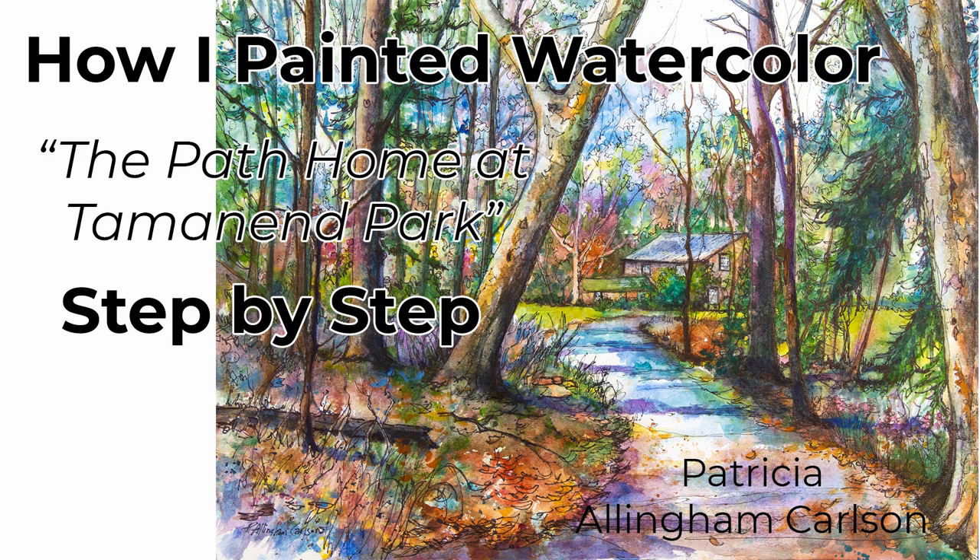Hi, I'm Patricia Allingham Carlson, and this is my painting, The Path Home at Tamanand Park. For this painting, I began very spontaneously spraying water, touching color in, and I started to pull out a structure of this lovely local park where we took a walk and I took a photograph. As the painting evolved, it began to need more structure than the watercolor was giving it, so I ended up doing an ink drawing on top of the watercolor. I hope you'll enjoy this demonstration and give it a thumbs up. Now let's paint.